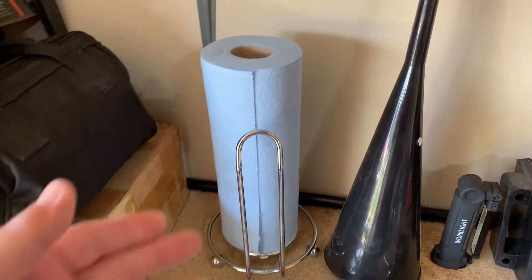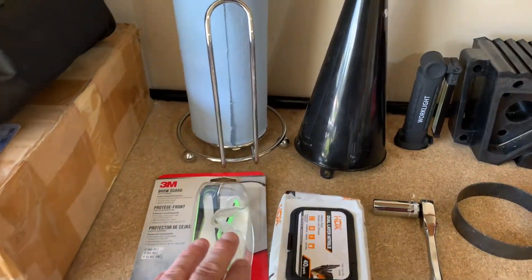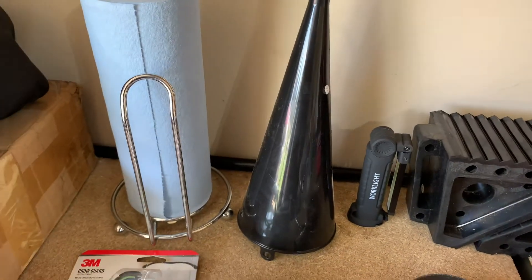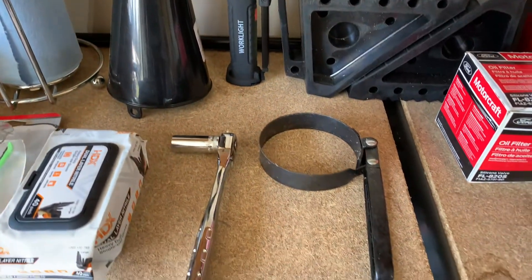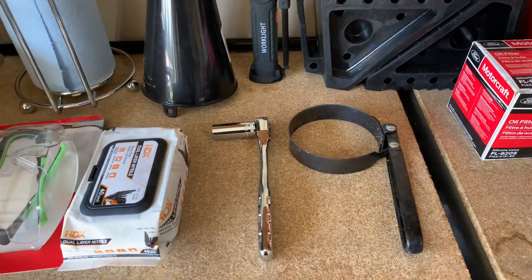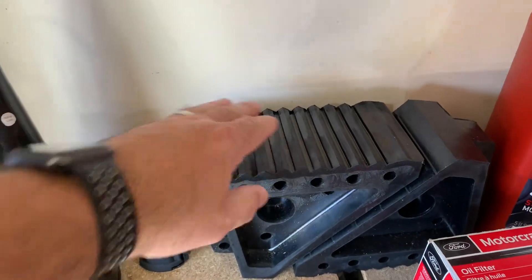I'm gonna need some sort of rag — I'm gonna use these Scott paper towels. For safety you've got some eye protection, some rubber nitrile gloves. We've got a funnel for filling up our oil once we've drained it, a flashlight just so you and I can both see under there, a ratchet and socket in order to take off the drain plug, and an oil filter wrench.